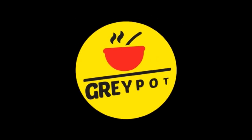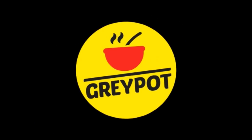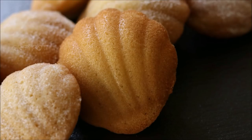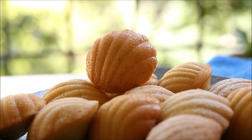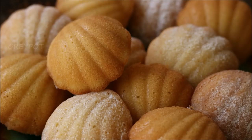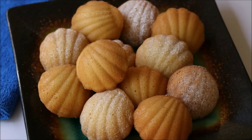Hello everyone, welcome to Grey Pot. Today's recipe is very small French butter cakes which have a distinctive shell-like shape, acquired from being baked in a pan with shell-shaped depressions. These are madeleines, and I'm making them with a twist of lemony flavor. Let's see how to make these small tea time French butter cakes.